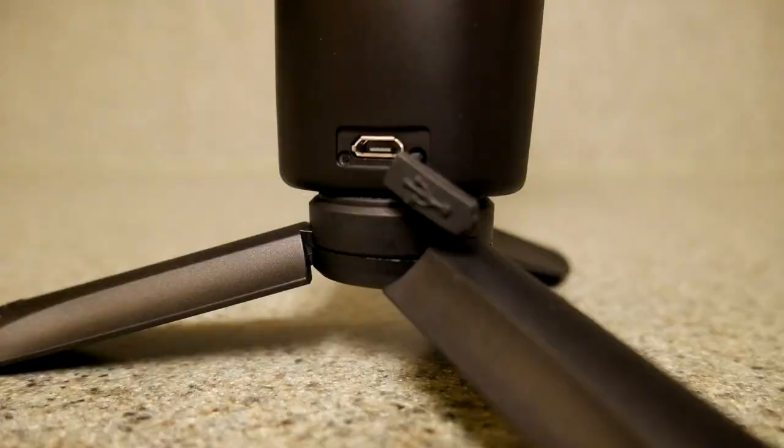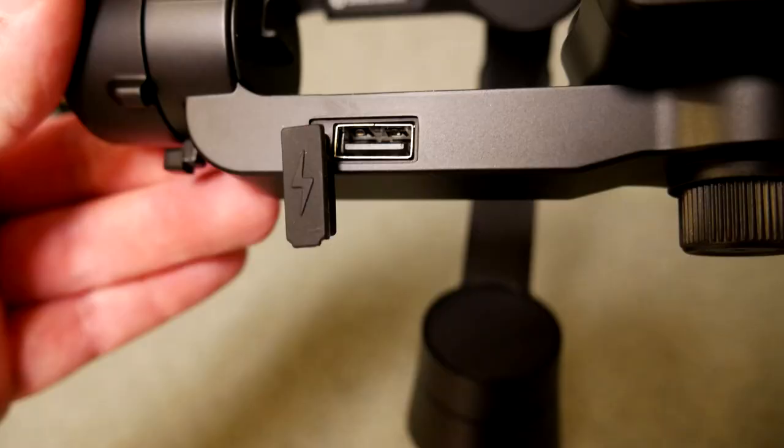The gimbal has two different USB ports. There's a micro USB port at the very bottom that you use with the included cable for charging the entire unit. At the very top where you connect your phone, there's a standard Type-A USB port so you can actually charge your phone while you're using the gimbal. The device also has built-in wireless charging — once your phone is connected, press the recommended button combination and it will turn on wireless charging, continuing until the gimbal gets down to 20% battery, at which point it turns off to conserve power.